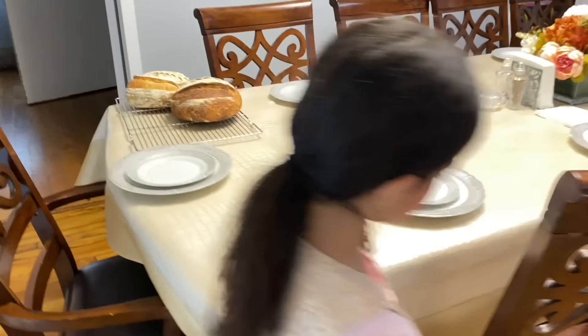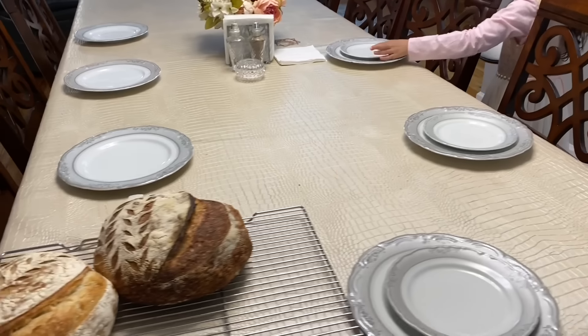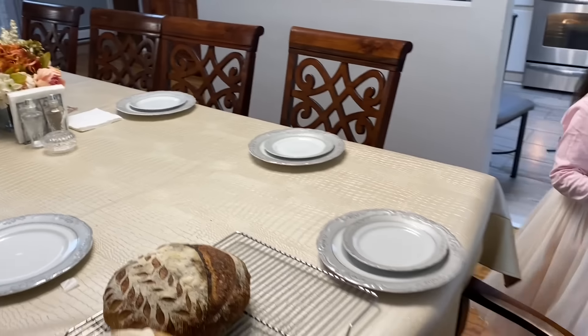While I'm in the kitchen cooking, my oldest daughter is setting up the table. My oldest son has other Shabbat chores that he's responsible for and is taking care of as well.